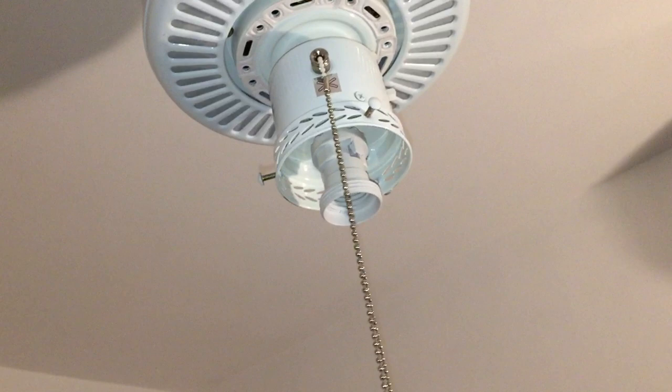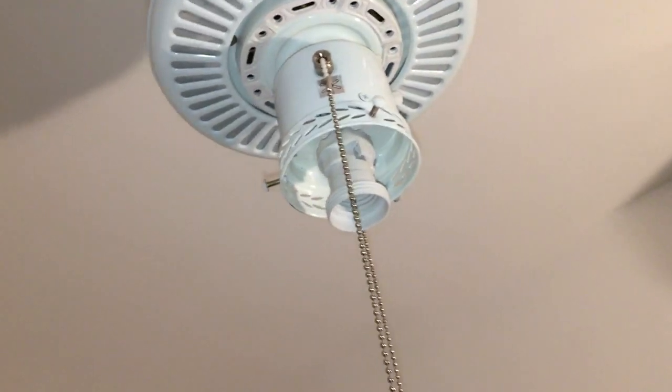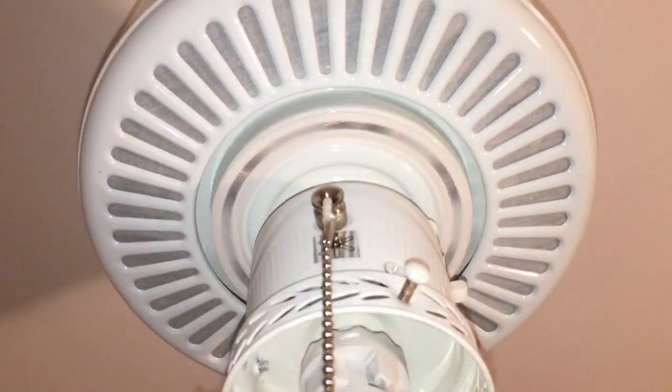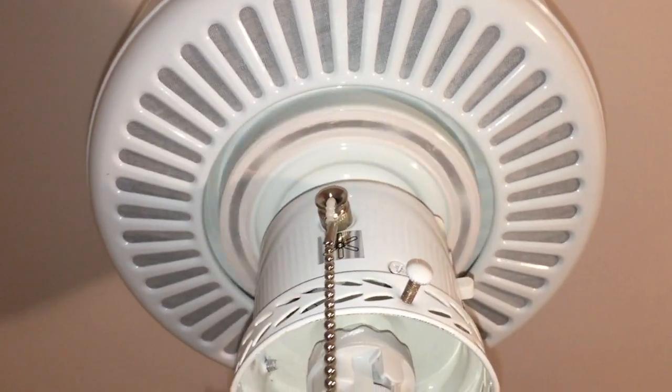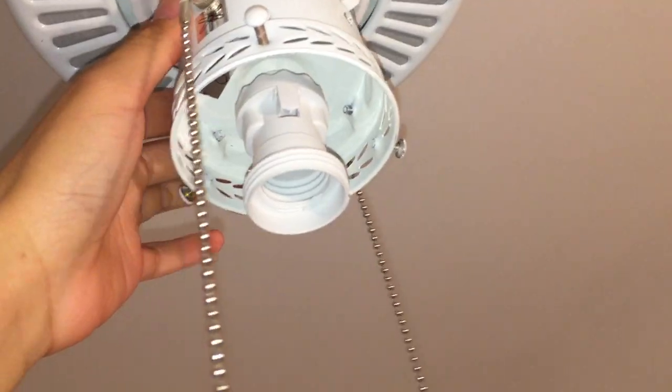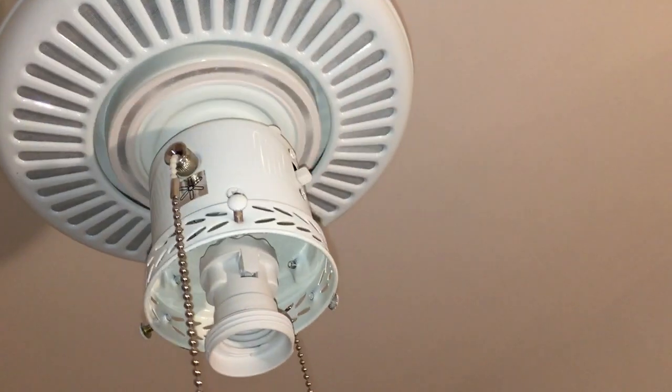I also just wanted to show how this fan runs with no blades, just to show how the motor runs by itself. So, here's slow. It's actually in the manual — they said that the fan would be noisy without the blades on, so yeah, maybe the bearing noise is normal.